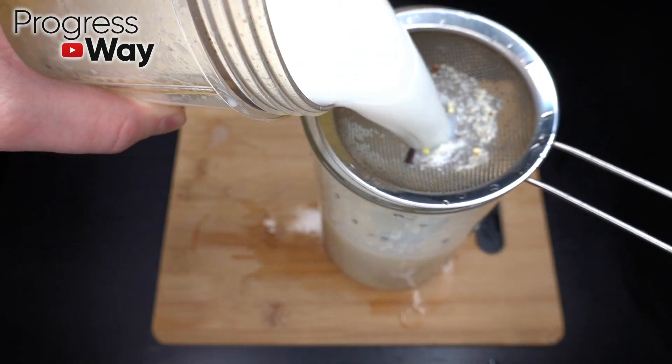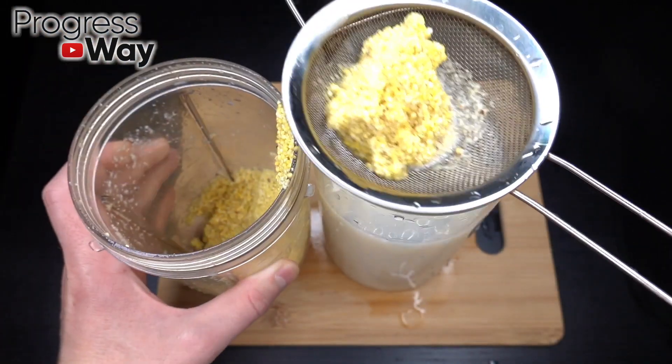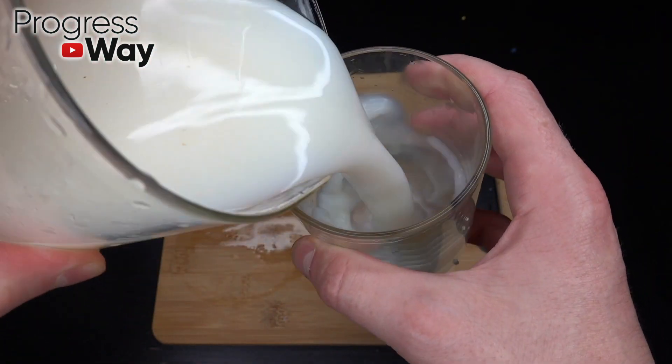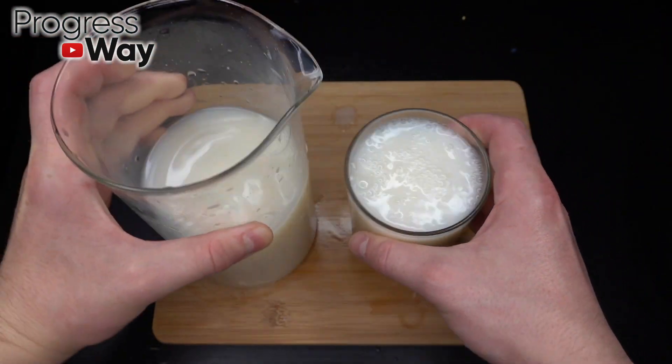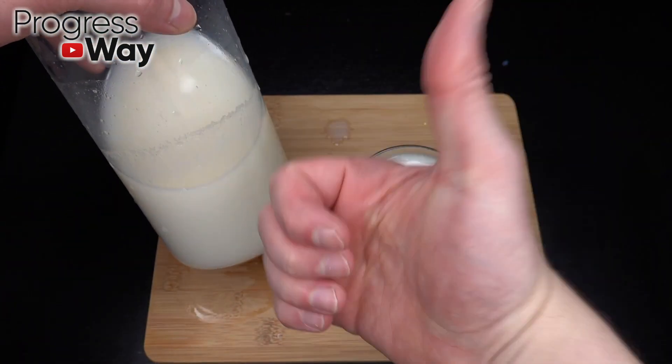Add a little more water. Add 1 cup of water and mix with 100g of water. Add 1 cup of water, mix them together. Add 2 cups of water and add 1 cup of water.